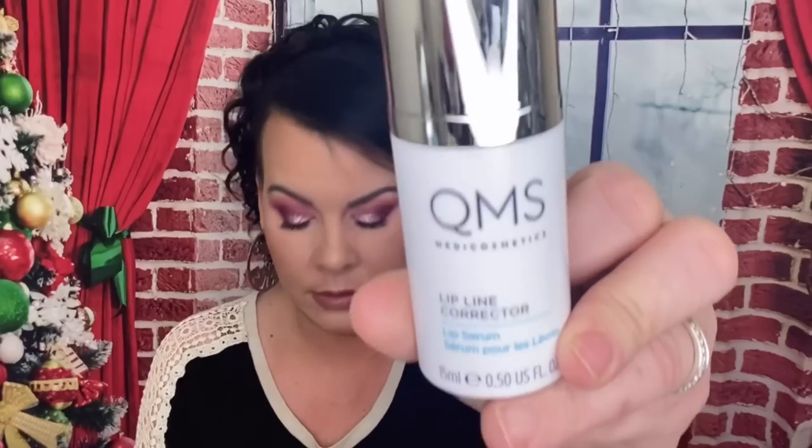I also picked this QMS Lip Line Corrector and this is $200. What it's for — you go like this around your lip area. You know how when you age you can get wrinkles around your lips? So it's supposed to be for the skin up here, and also you can put it on your lips. I'm so excited to try it, but $200 — I don't know if I'd pay that, because for me, if you have $200 to blow on this, you have $200 to get Botox.